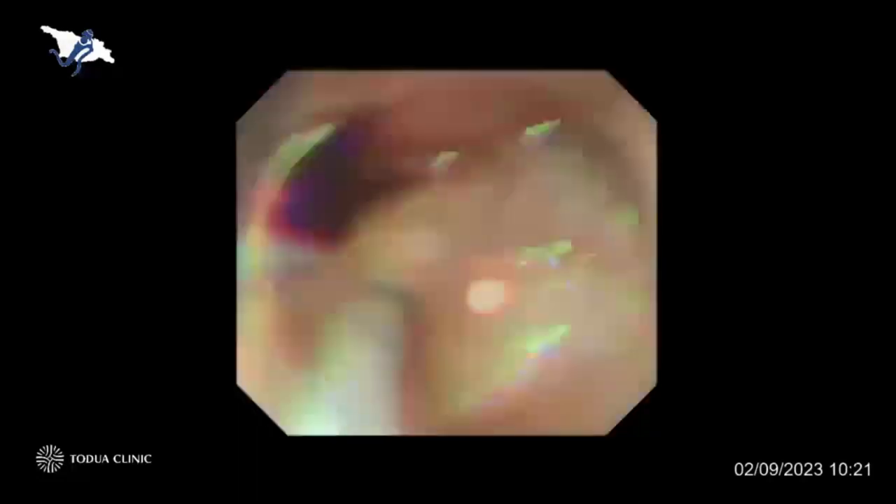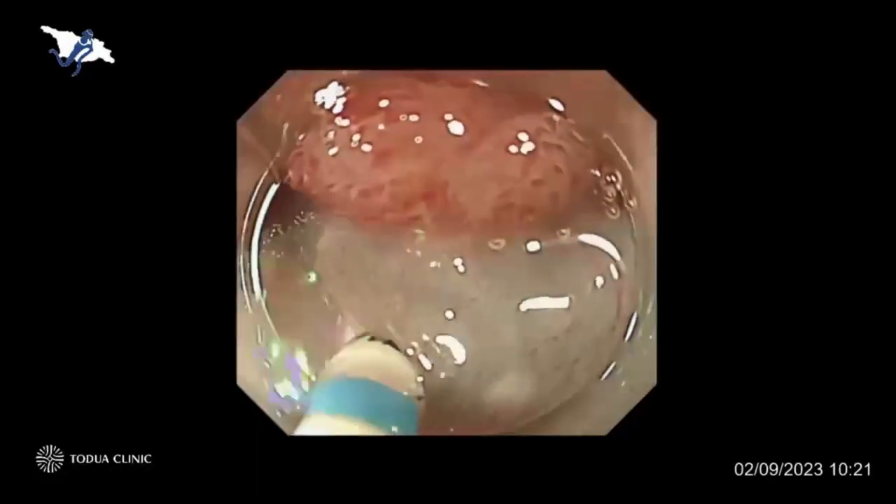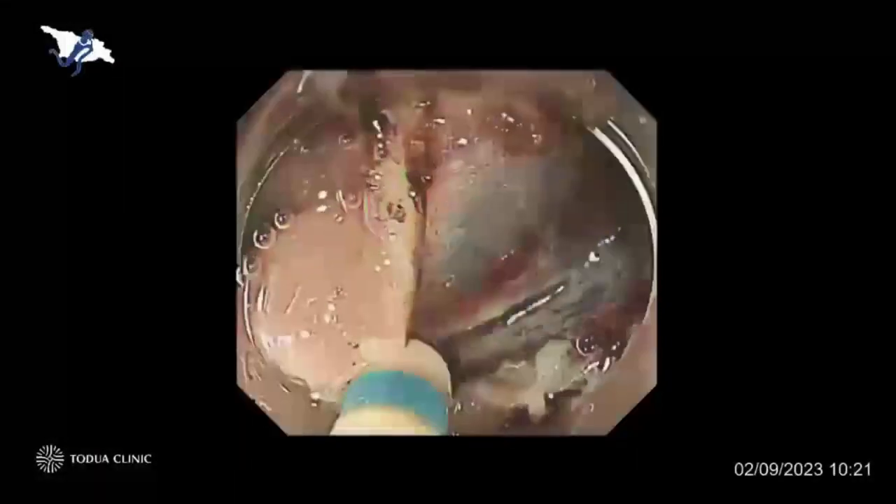That's why we usually use glycerol solution for most standard ESD procedures, and fortunately that solution is quite cheap. Now I'm injecting solution through the knife — this device has injection capability, so we can inject additional solution at any time. And for tiny blood vessels, we can easily cut through there by using swift coag.